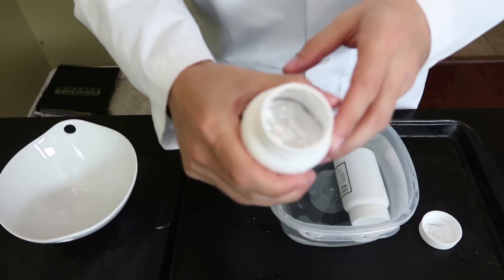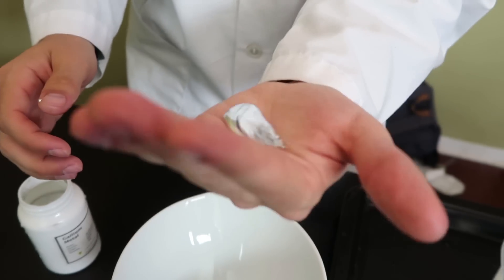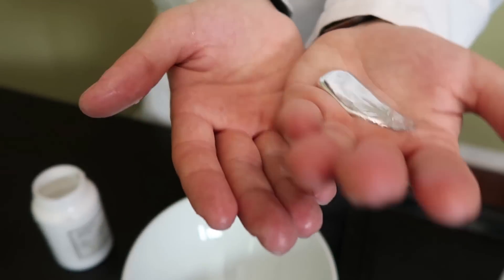Oh my god — you see the liquid pooling up at the bottom there? It actually just moves around in your hand! That's awesome.